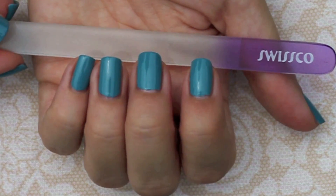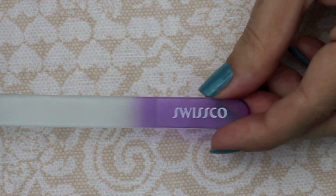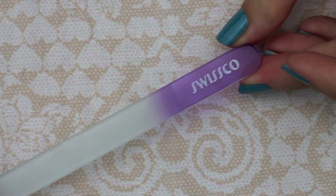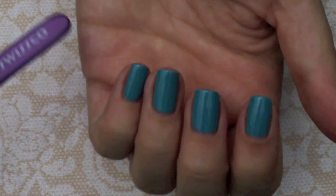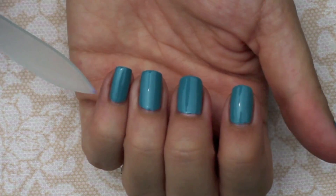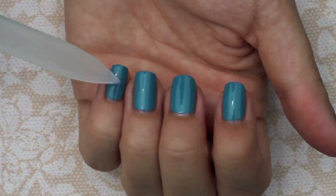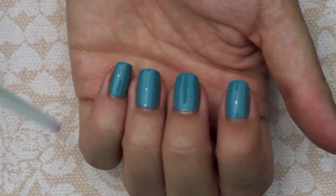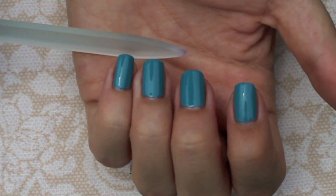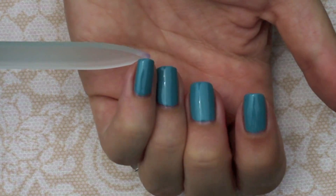The first step in getting the perfect manicure is filing your nails. I use a Swissco glass nail file that I found at Sally's Beauty Supply for about four dollars. Glass and crystal nail files are going to be a lot less harsh on your nails than a metal nail file. For every step I take, I always start with the outer nail and then work towards myself. I file my nails with the old polish still on so that I'm not distracted by that visible nail line that's usually uneven — otherwise you may start filing parallel to that uneven nail line.